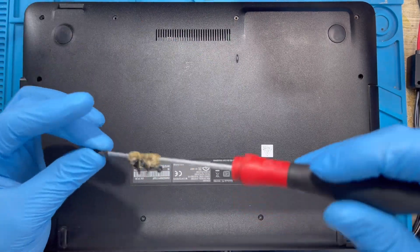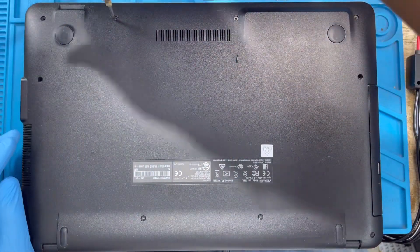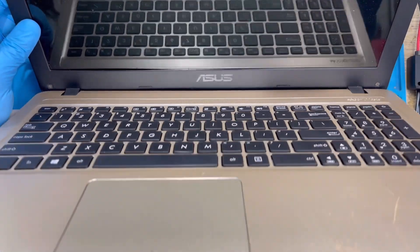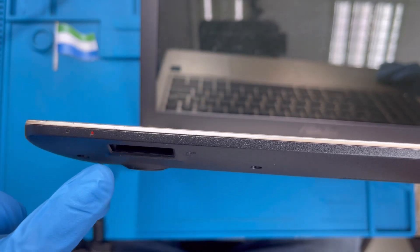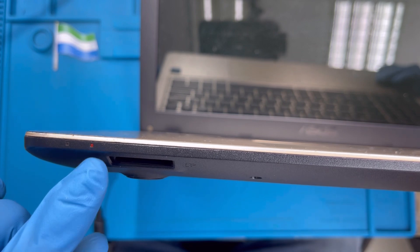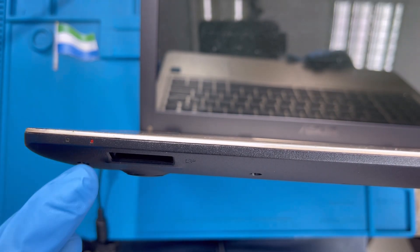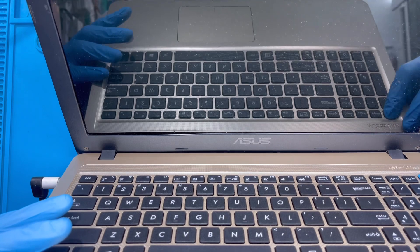The screws at the front are smaller and all the same size, so make sure you put them all in correctly. After closing the laptop, you have to put it on charge — connect the charger. You can see the red light is on showing it's charging. You have to charge it fully — wait for the red light to turn green before you disconnect, so the battery won't be spoiled. It's a new battery, so make sure the red light becomes green before you start using the laptop.